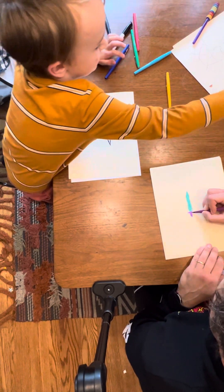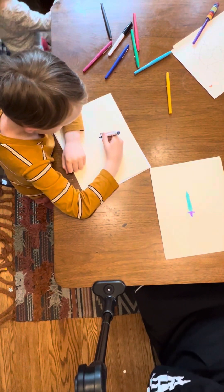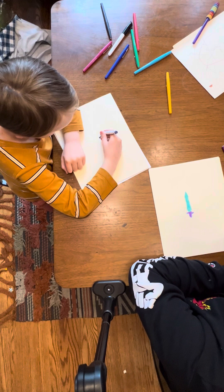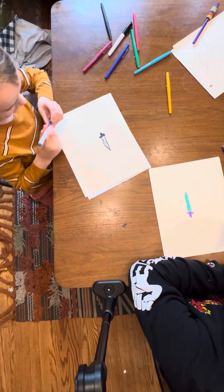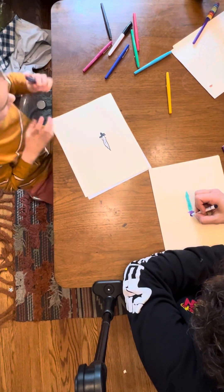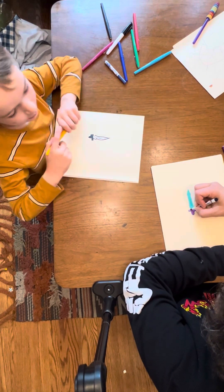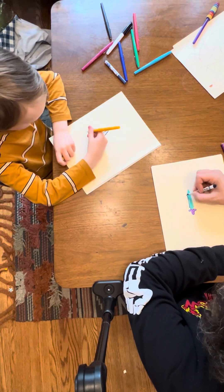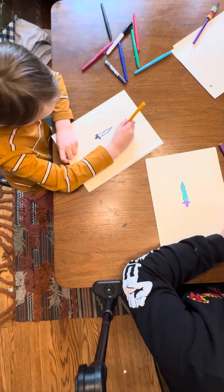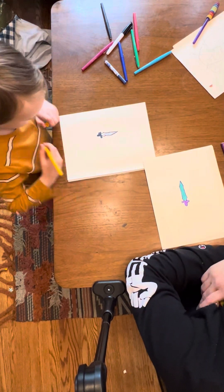I'll use this. And to surprise you, we're not even close to finished. Oh, no? We're gonna slightly draw Link wielding it. Oh. And we're also gonna do this. Ooh. Yeah.